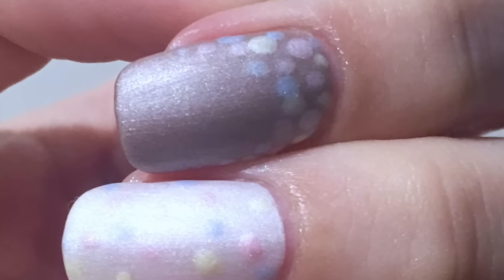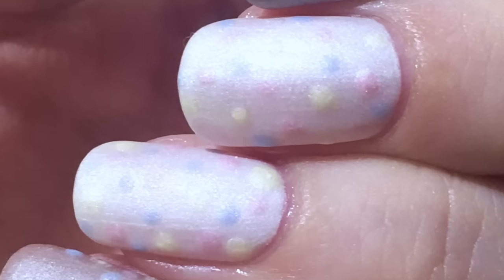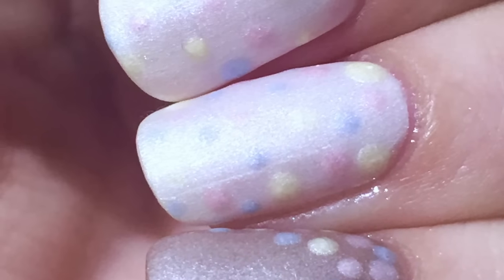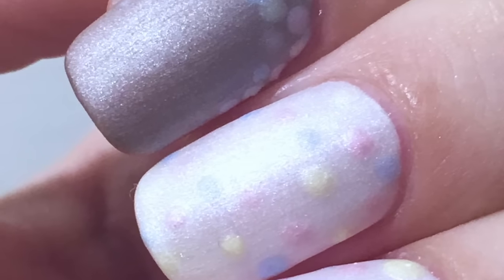I hope you enjoyed this tutorial and found it inspiring. If you did, please click the like button, and if you're not already subscribing, please do for more weekly nail art goodness. And as always, if you have any requests, a video you want me to make, or just a question, please leave a comment down below.